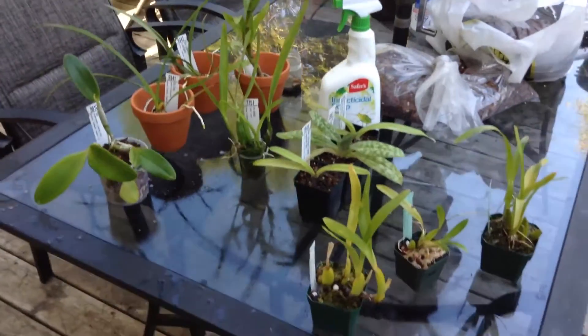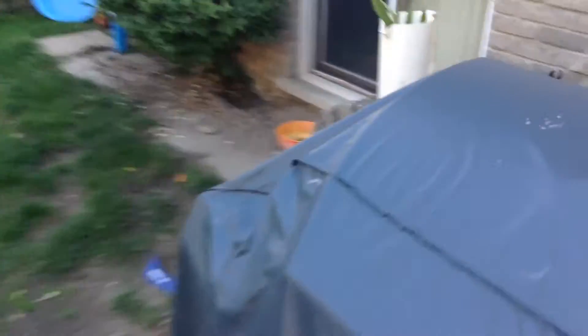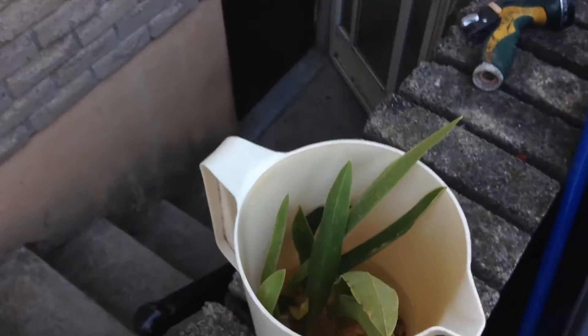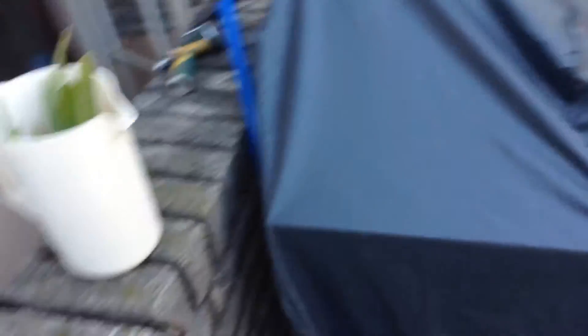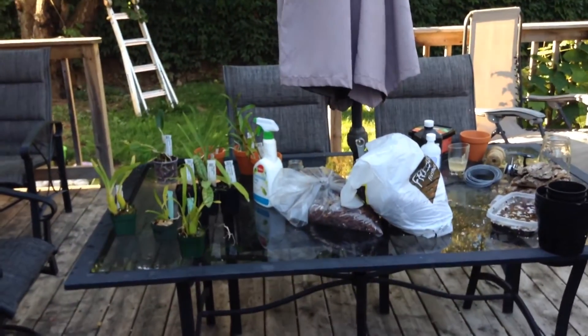I'm actually going to repot some plants. I got some plants over here, a division I got from a friend that I'm hydrating - it's going to get potted up today. Everything's going really well over here. I will keep you guys updated.